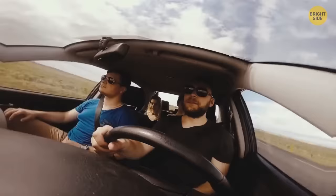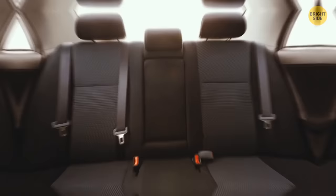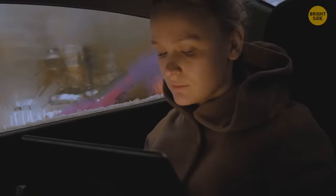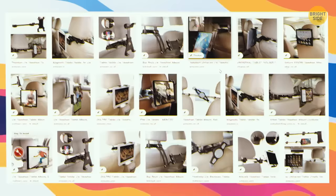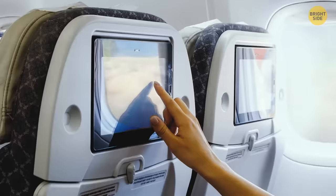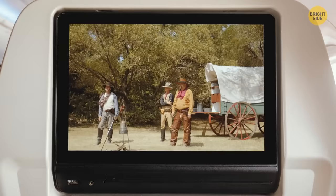With four people in the car and two bored in the back seat, charge up your tablet before the trip and use a ready-to-go tablet holder that hooks onto the front seat. It's like a personal touchscreen on a new airplane — hundreds of movies to choose from.